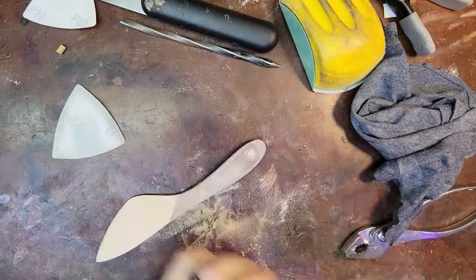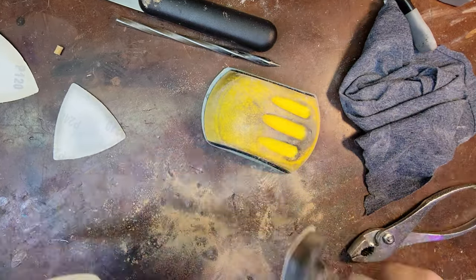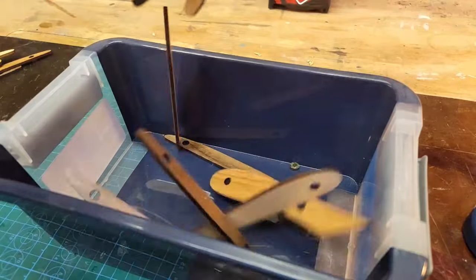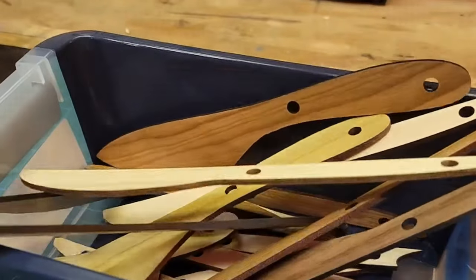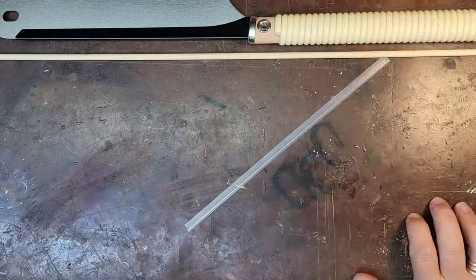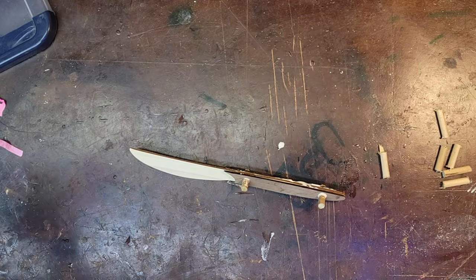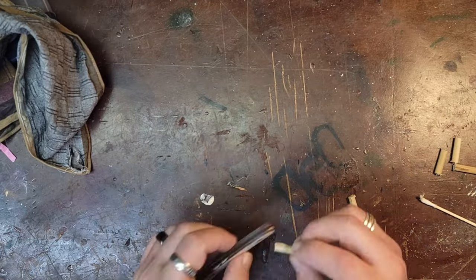I'm using Glowforge proof-grade materials, so this has a layer of varnish on the top and the bottom, and I need to sand all that off. This process took a long time, and I had a few more to do, so I opted to use my spindle sander to help speed up the process. Just cutting some dowels to length, and then I start assembling each of the knives. I'm using Titebond 3 because it's water resistant, and since these are going to be butter knives they're going to get washed and get wet, so I decided on Titebond 3 for this application.